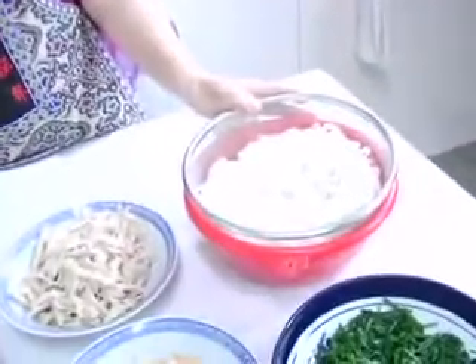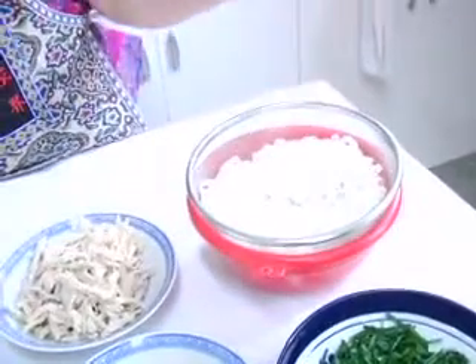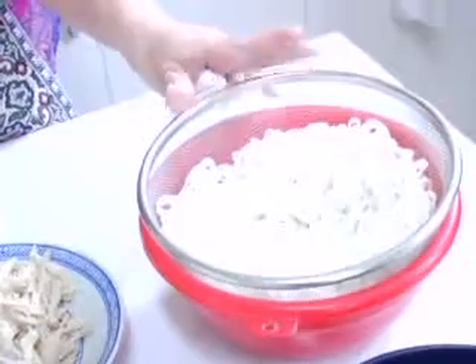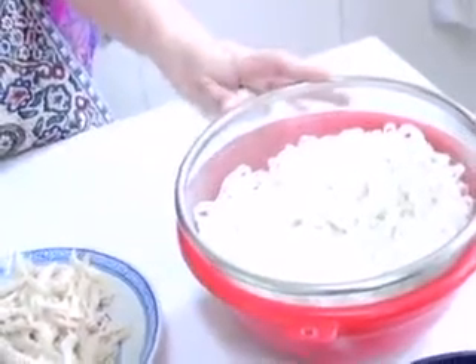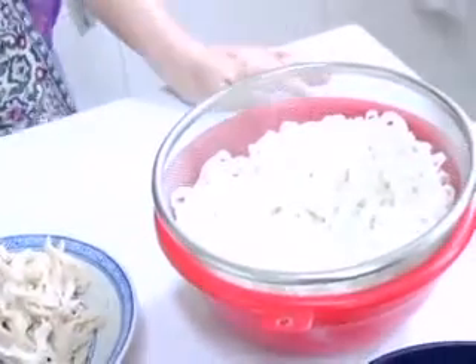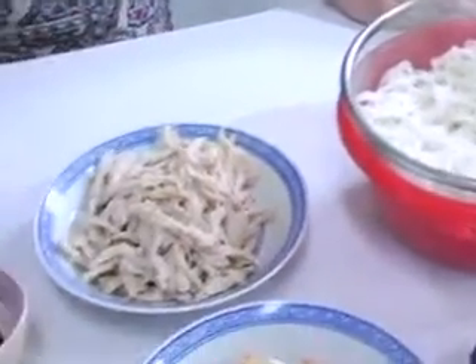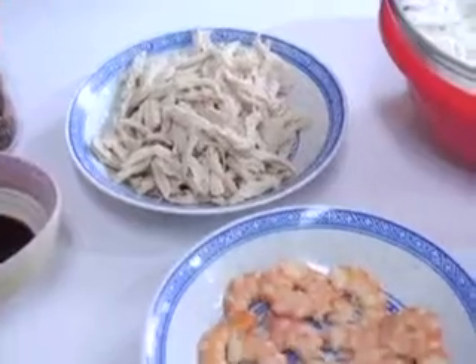All you need is dried rice sticks. You treat the rice sticks as though it's spaghetti — boil it until it's al dente, then drain it. The other things to go with the dish will be chicken, shrimps, chives, and toge.